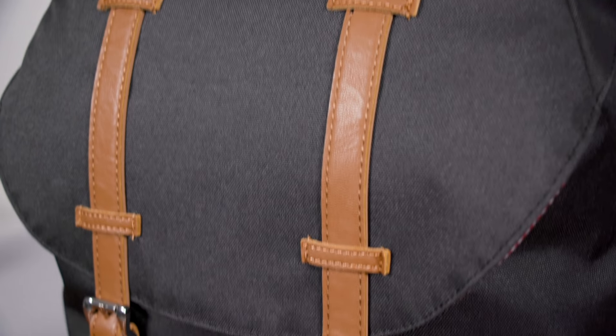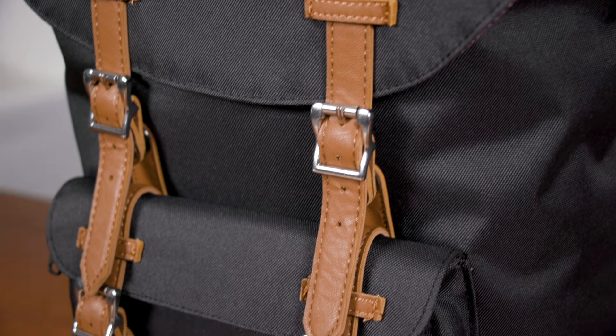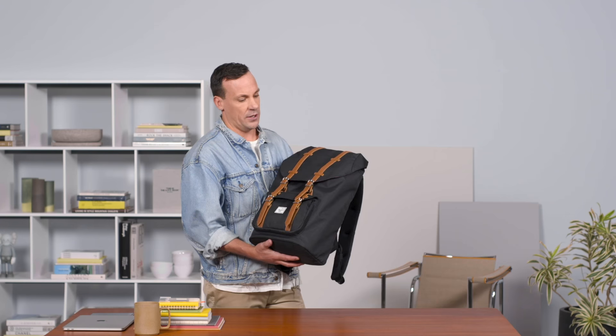The Little America has been one of our most iconic silhouettes and certainly one of the most recognizable Herschel bags around. The Little America backpack is always a good choice and comes in tons of different color variations.